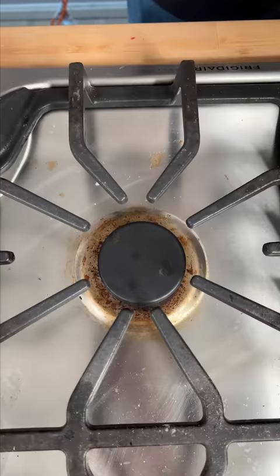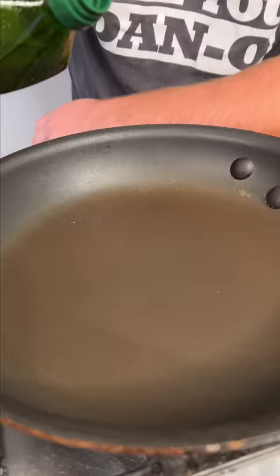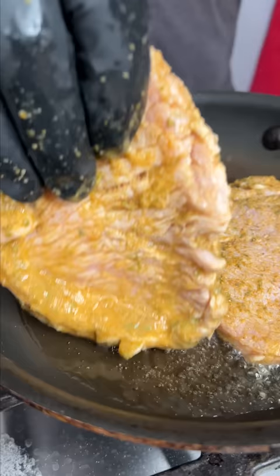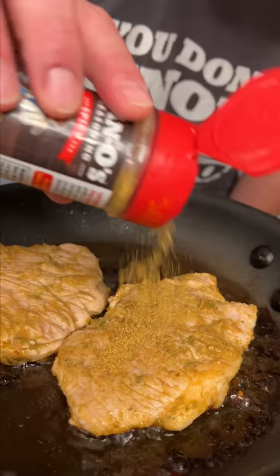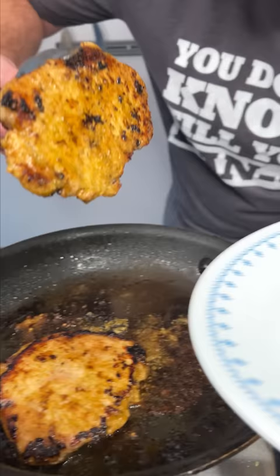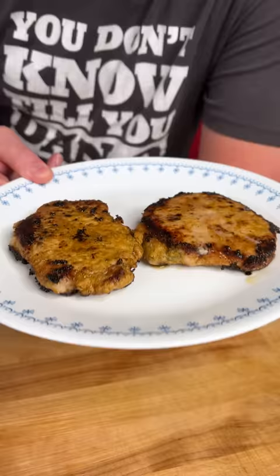Now get a pan. We're gonna use a little bit of grapeseed oil and it's real simple — we pan sear. Give a little sprinkle. It's been about three minutes on medium high temperature. We're gonna go ahead and give them a flip. After a couple minutes, set to the side and let these rest for five minutes.